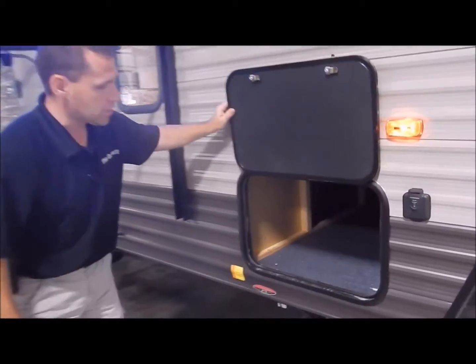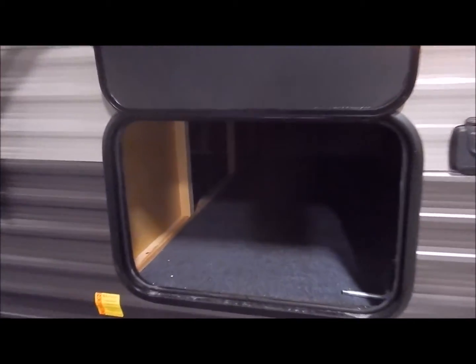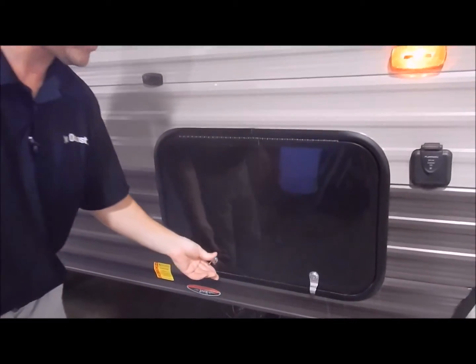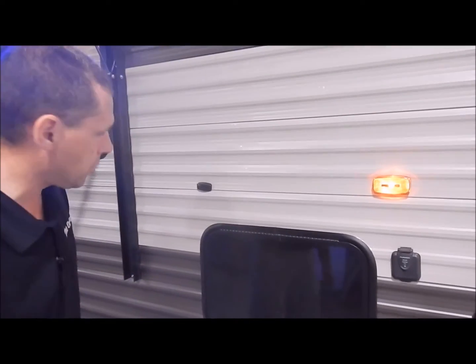Right here is your front storage compartment — this is under your bed area in the front. You can access it from out here or from the inside. One thing Cherokee does is they put a felt liner in here so your stuff doesn't slide around, unlike some manufacturers who just use linoleum.